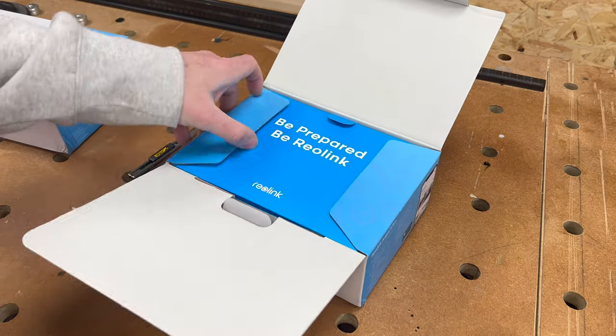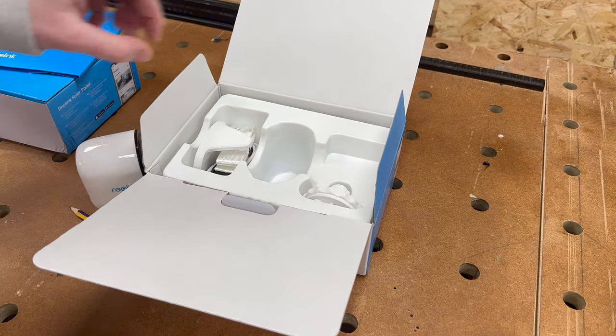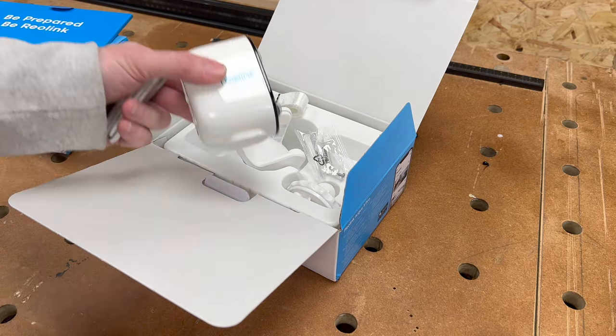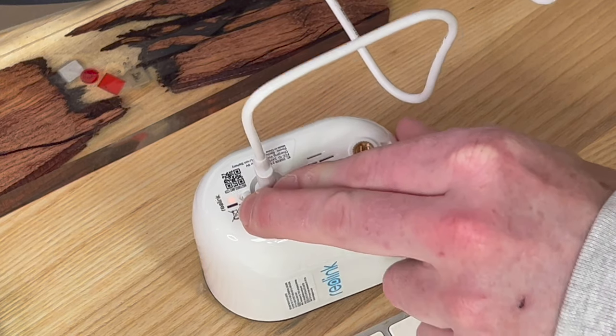Before you even think about unboxing, be mindful that the cameras don't come with a micro SD card, so you'll need to go out and buy one first. Also, don't plan on getting it installed the same day you open it, because the first thing you need to do after unboxing is take the camera out and plug it into a charging source. It does come with a USB-compatible lead so you can plug it into the back of your computer, but it doesn't come with a power socket. Even if you get the optional solar panel, Reolink recommends charging it fully before installing.